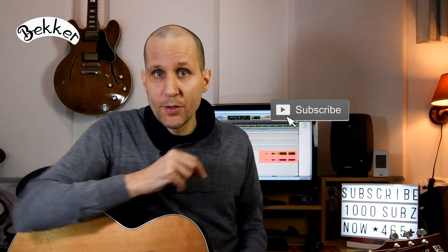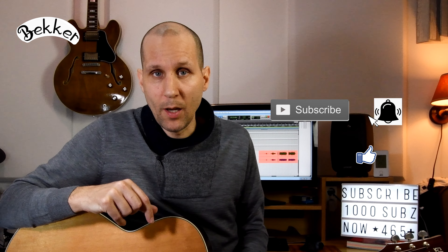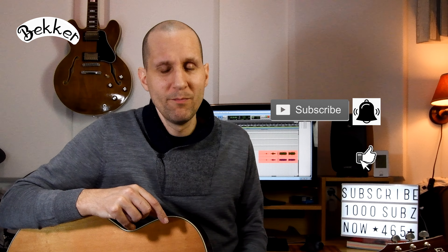Subscribe to my channel, hit the notification bell, and also hit the like button. Thanks for watching, and I'll see you next time. Bye!